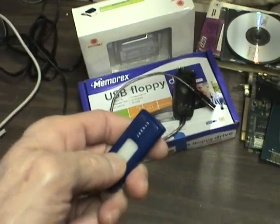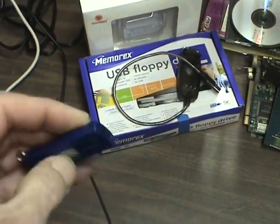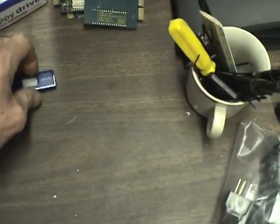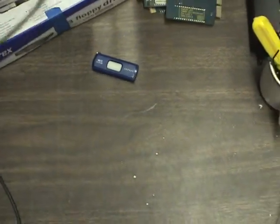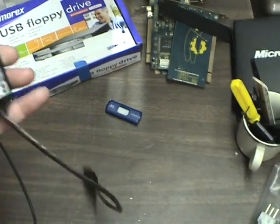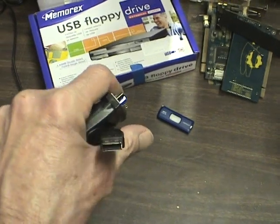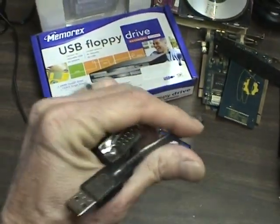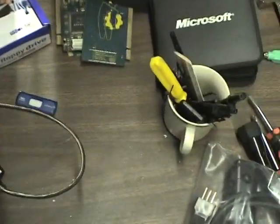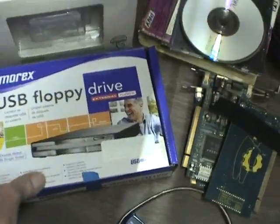I don't think everybody knows about your USB flash drive — they're essential nowadays. Another item you might not think about is a COM port USB adapter. If you ever have old peripherals that require a COM port, you can get those. You can actually get them in LPT ports too — printer ports — very handy.